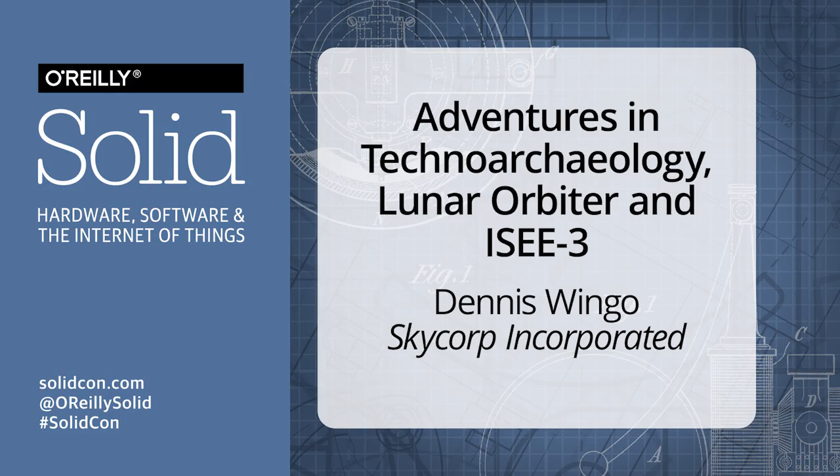I am your certified techno-archeologist. This is a perfect play on the previous talk, because NASA tells the government they're designing something for three years, and it lasts 10, 20, 30, or 40 years.